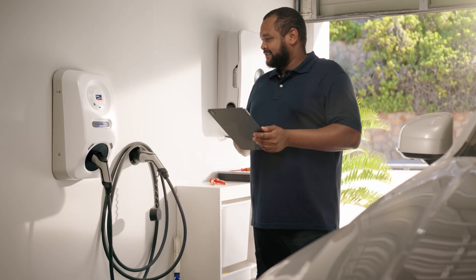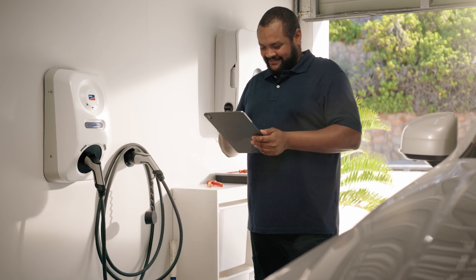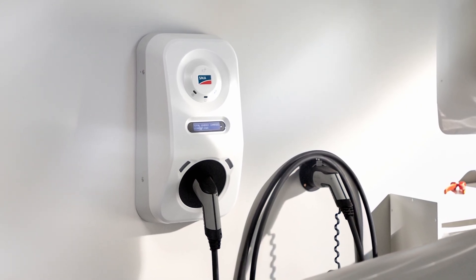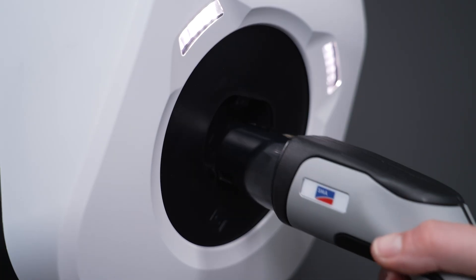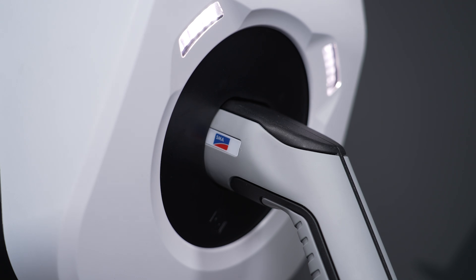In this video, I will show you how you can protect the SMAE charger from unauthorized access. This can be useful if the wallbox is installed in a location that is accessible to strangers. By default, no authorization of charging processes is required. This means that after an electric vehicle is plugged in, the SMAE charger automatically starts the charging process in the selected charging mode.